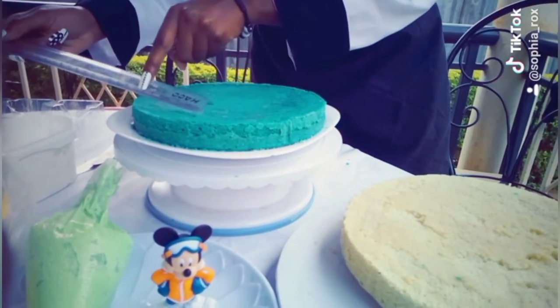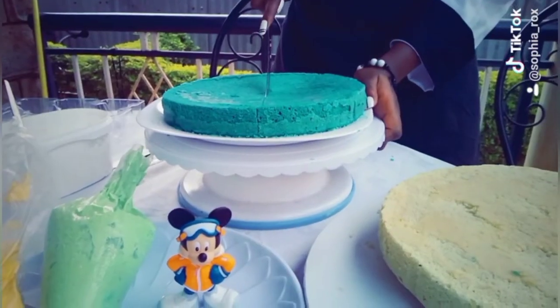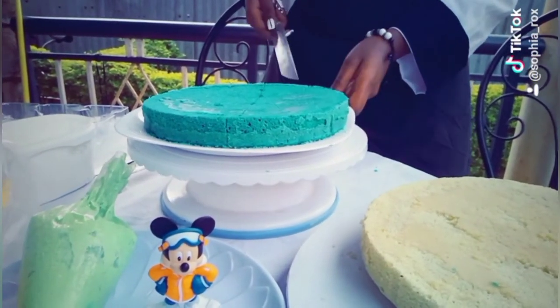I'm using a ruler to measure my cake before cutting it because I want it to be accurate. We'll then cut the cake into two.